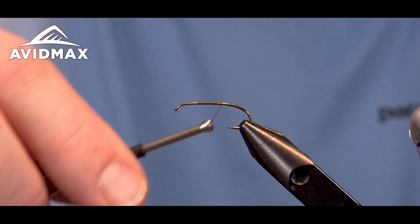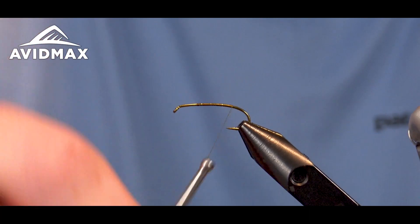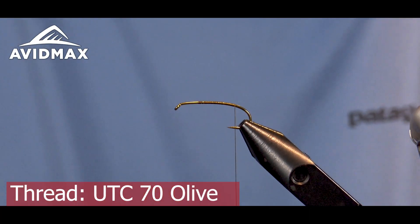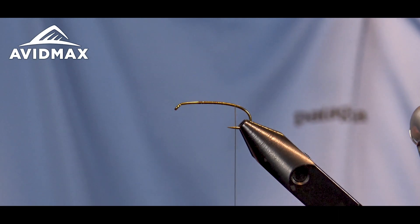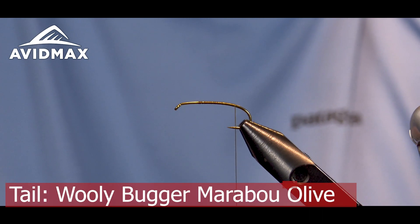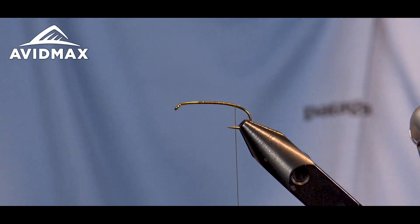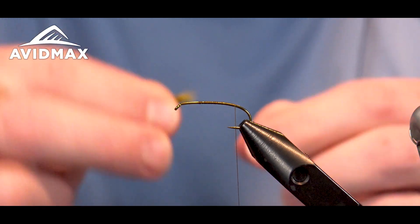Hey everybody, welcome to Avid Max Tying Tuesday. My name is Brady Lair, and today we're going to show you how to tie John Barr's Damsel Nymph. It's an excellent little fly created by the super innovative John Barr, best known for the Copper John. This is a Damsel Nymph variation that he's created — a great little tie and a lot of fun to fish in the summertime.